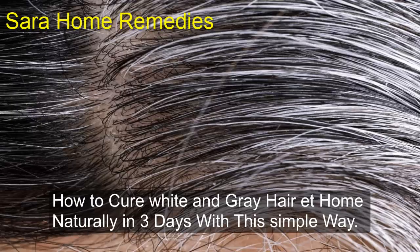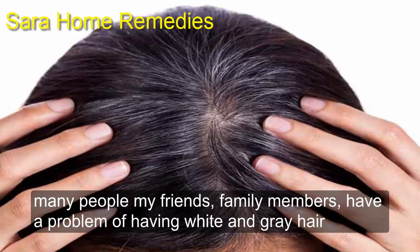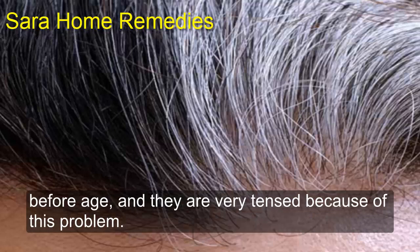How to cure white and gray hair at home naturally in three days with this simple way. Many people — my friends, family members — have a problem of having white and gray hair before age, and they are very tensed because of this problem.